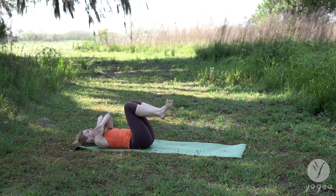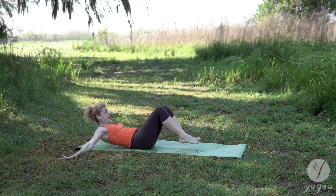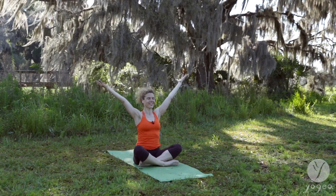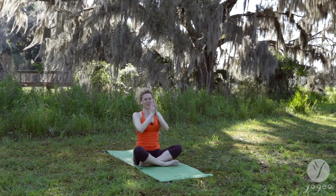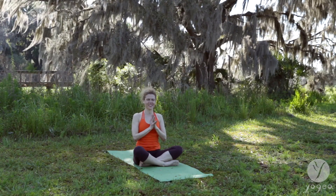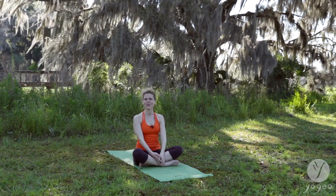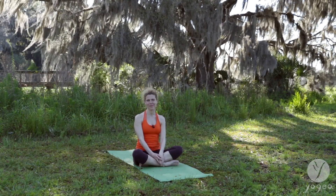Bend the knees. Press the hands into the floor. Lift your head, neck and chest. Use your arms. Come back to sit. Inhale, exhale. Last breath — reach up. Exhale, back to center. Well done for this beginner's series. Subscribe to our YouTube channel for more beginner, advanced, and intermediate levels, whatever you like. Thanks for practicing with me. Namaste.